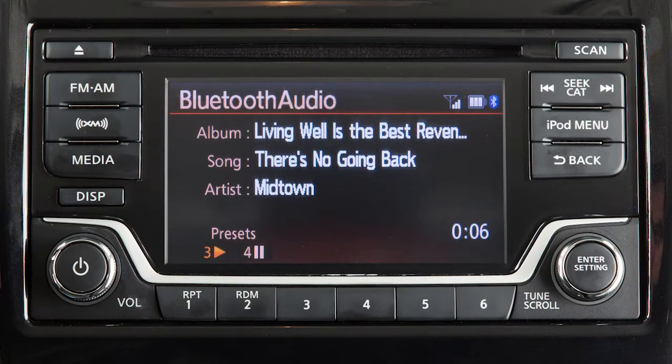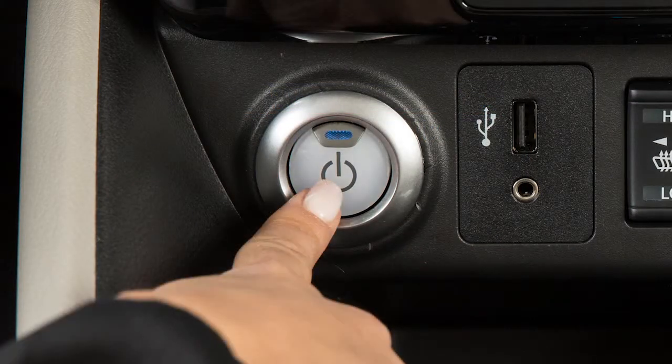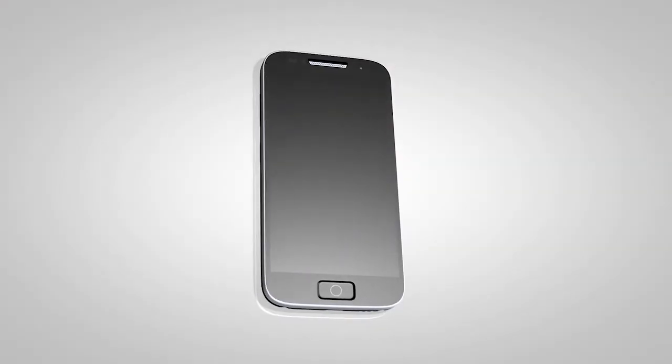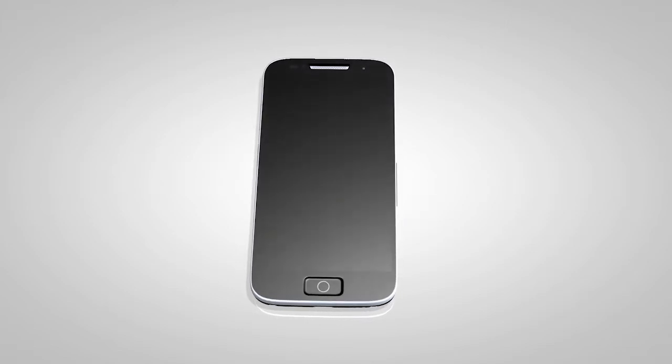Please be aware that selecting or pairing a Bluetooth audio player may not be available immediately after starting the vehicle. Allow a short time for the paired device's phone book to update before selecting or pairing a Bluetooth audio player.